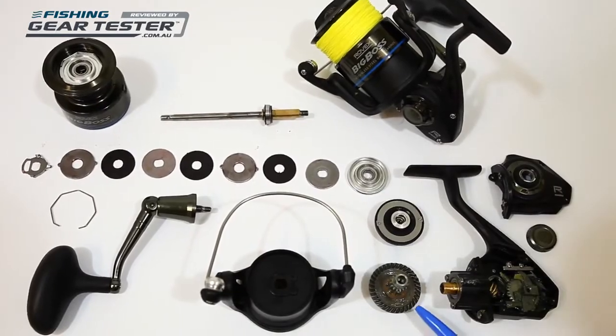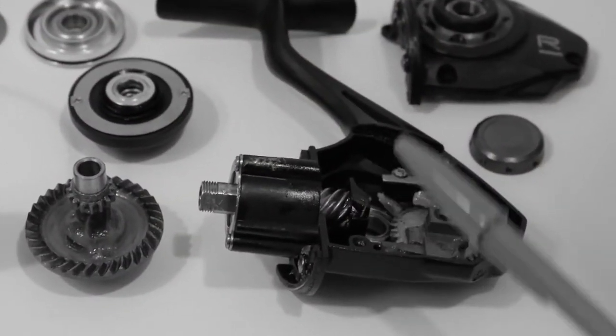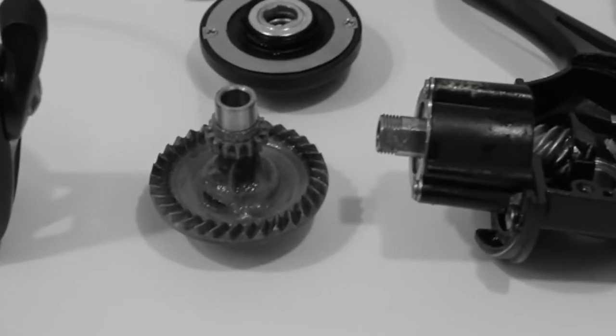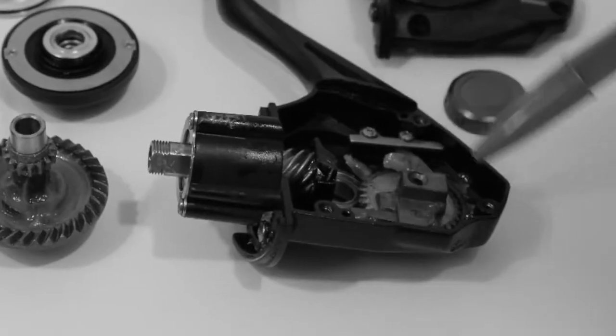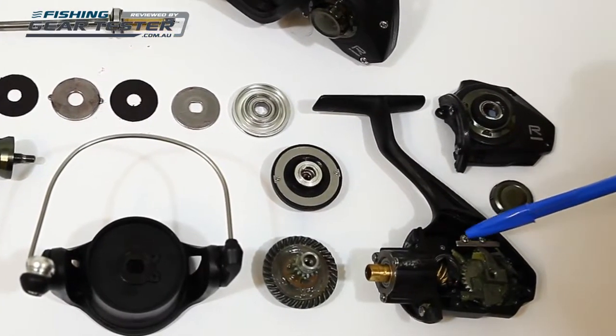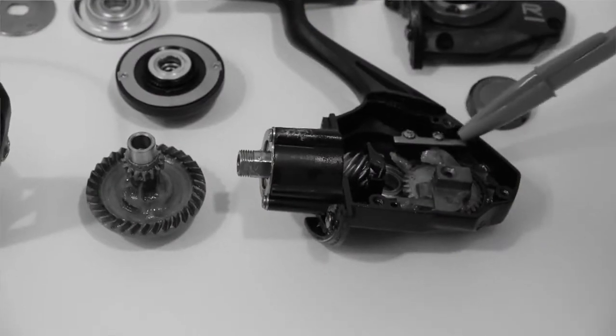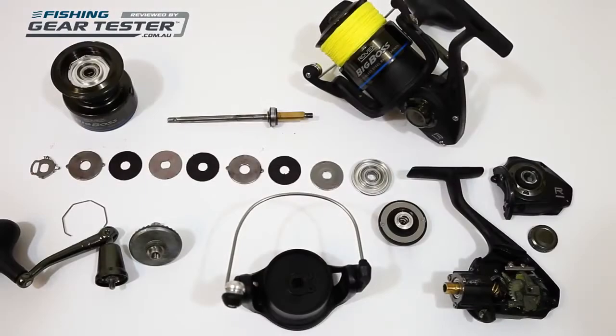Inside, the Big Boss 2 runs an alloy main gear and brass pinion gear pairing, which is a standard setup at this price point. You can see the teeth cut nice and deep for good gear contact and strength. The oscillating gear and slide are both alloy, and a stainless steel cover plate has been fitted to secure the system in position so it'll handle heavy loads without gear movement.